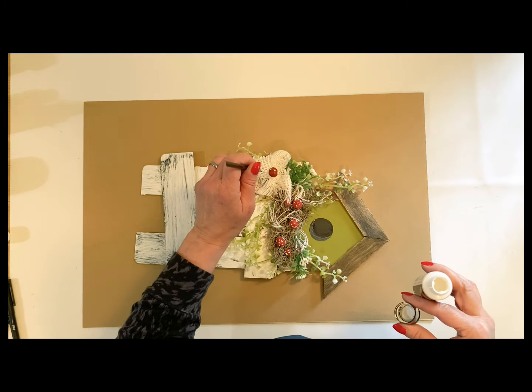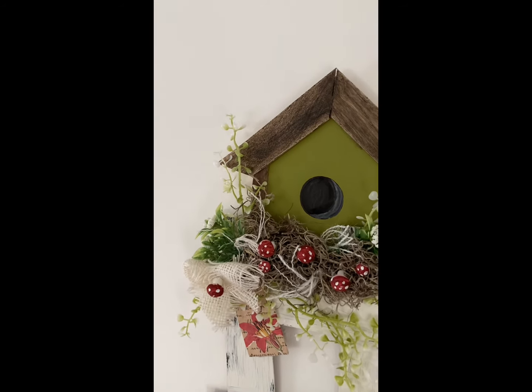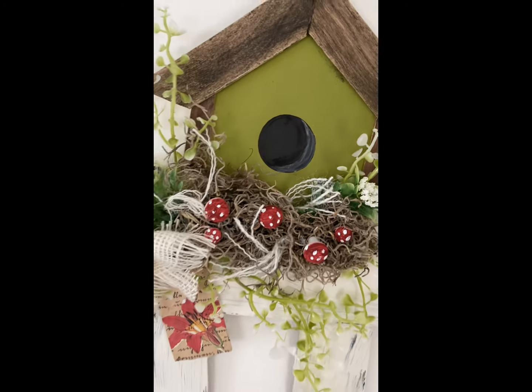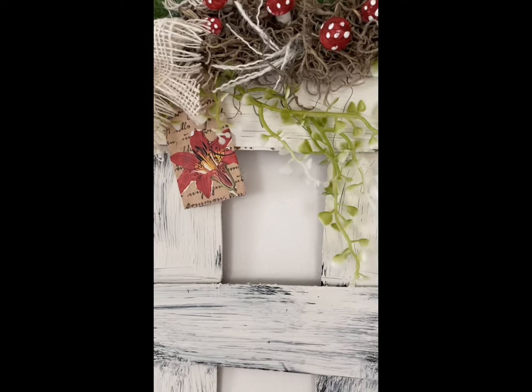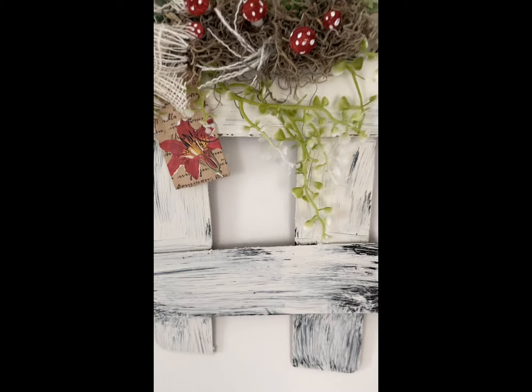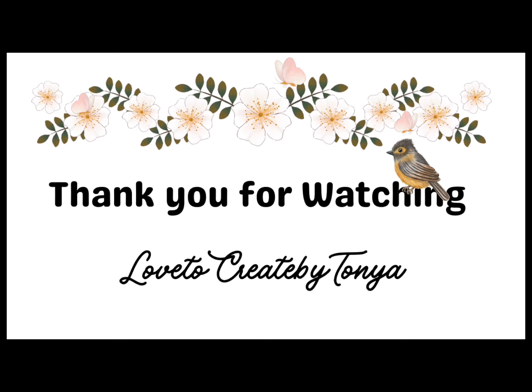That is pretty much it for today's DIYs. Don't forget to check out that link in the description to that jacket — I really love it, and they do have several different colors. You can see how I have this one hanging up on the wall and I think it turned out beautiful. If you have a favorite, let me know. Don't forget to like, share, and subscribe. Thank you everyone, I will see you soon. Bye!